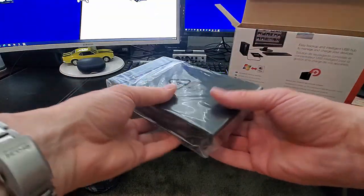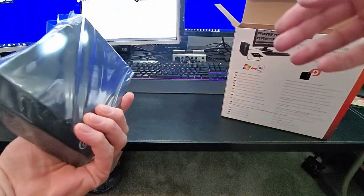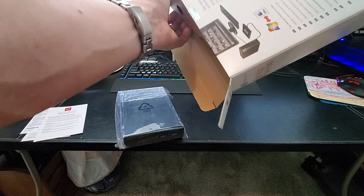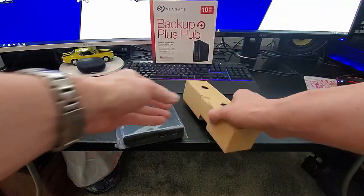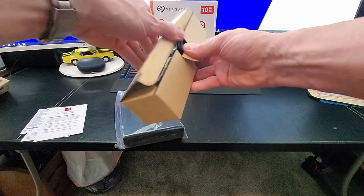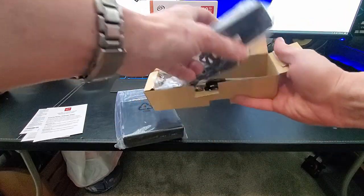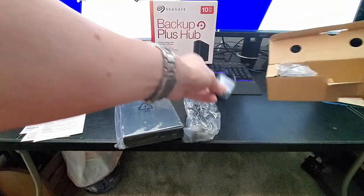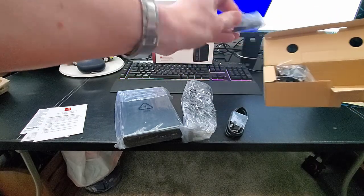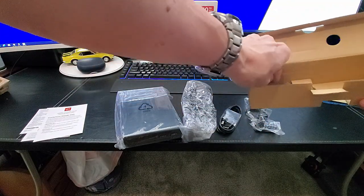Here is the hard drive, which weighs in at about two and a half pounds, so it's definitely portable. Here's the power supply, the USB 3.0 connector, and six different power adapters.